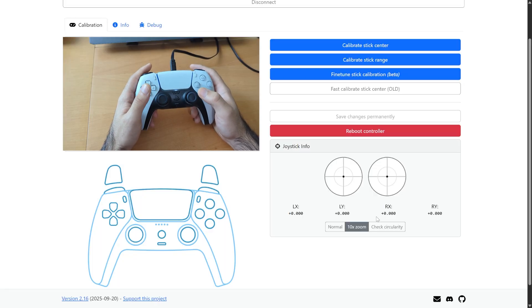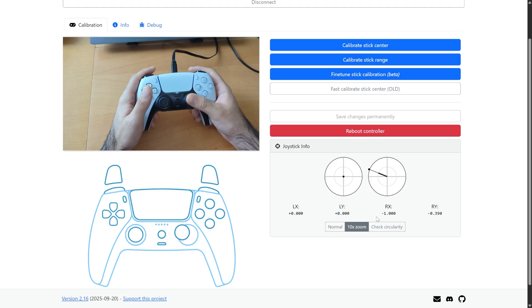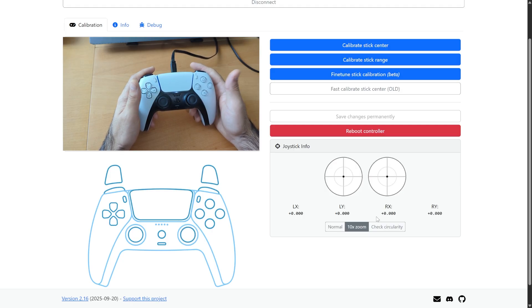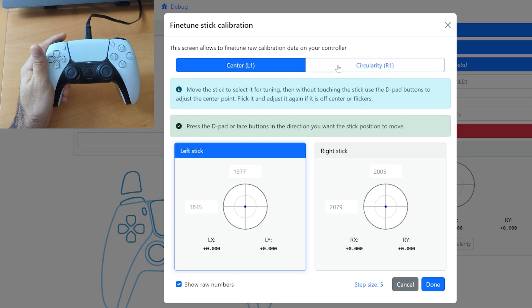The 10x zoom is going to help when you want to fine-tune your center point. In terms of the stick range, you don't really have much benefit of using this 10x zoom, because the outer edge is not zoomed in. This is the second feature that got added, and for the third one, which is insane that this is now possible —